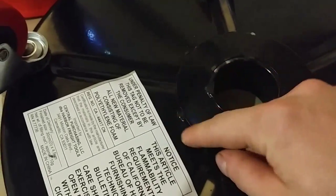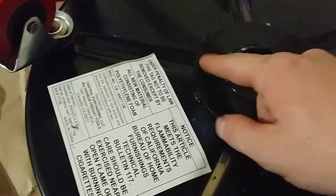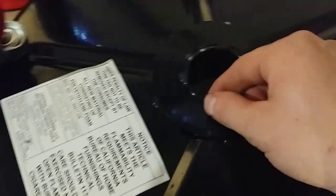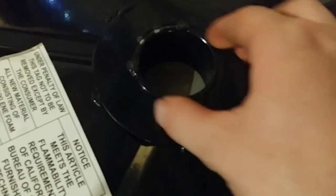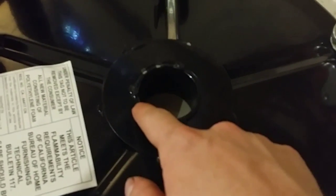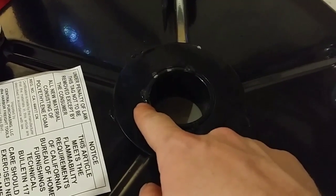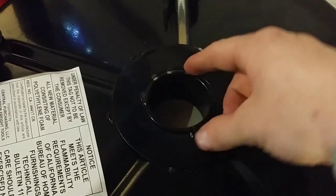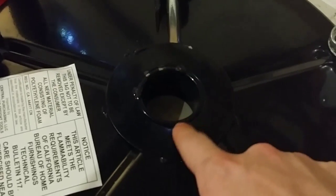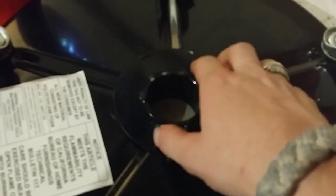It looks like the same deal here — just spot welds and then paint. Paint actually glues things together pretty well. Three spot welds. You're not going to be racing this down a drag strip, so don't worry that it's just spot welded. You're not putting huge torque loads on this — that's probably why it's only rated for 300 pounds.